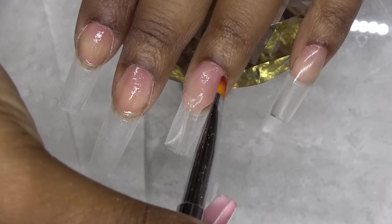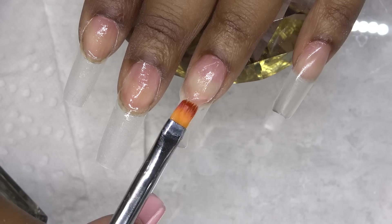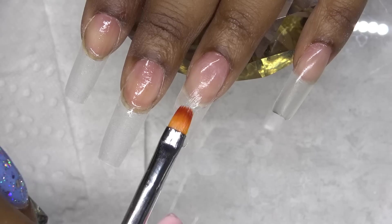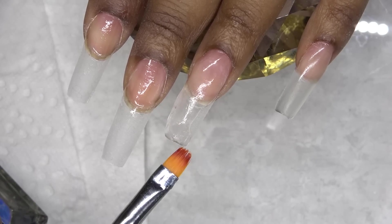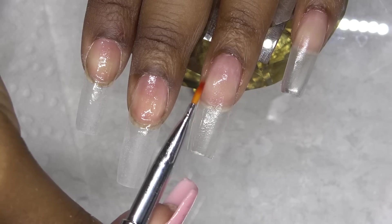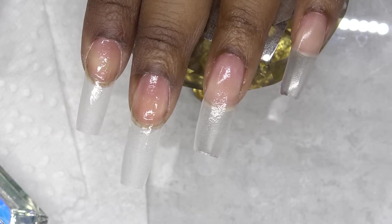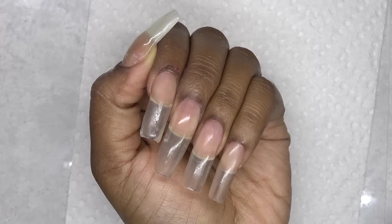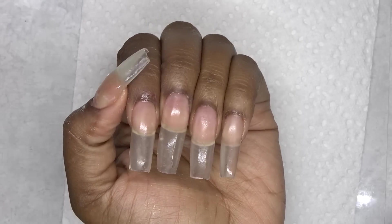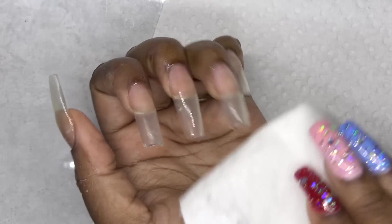I feel like it is the best deal for your buck. You get the one ounce polygels and they last forever. Once I like how that is shaped, I go ahead and cure that, and then I move on to the next nail and so on and so forth. This is after all of the nails are done and cured. I just love how smooth this application came out. I really took my time to make sure everything was nice. After that, I'll wipe off the tacky layer with alcohol.